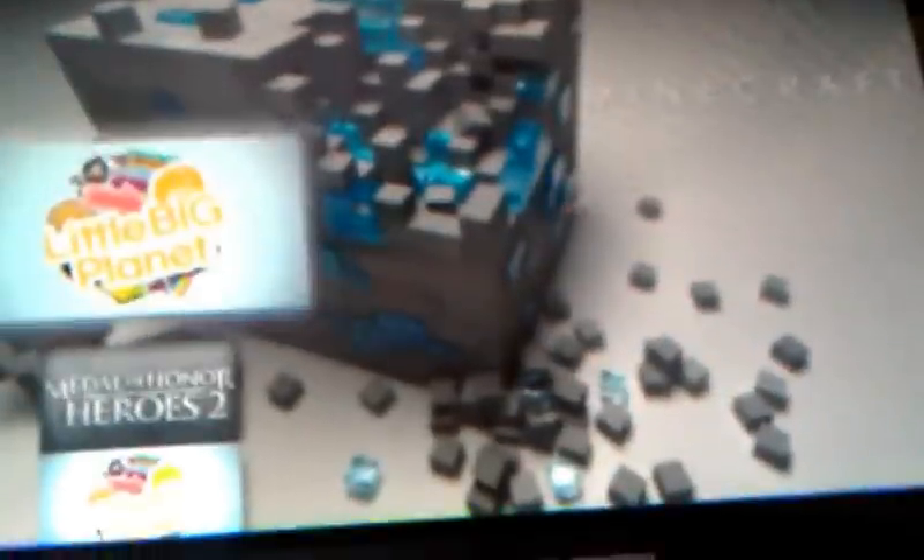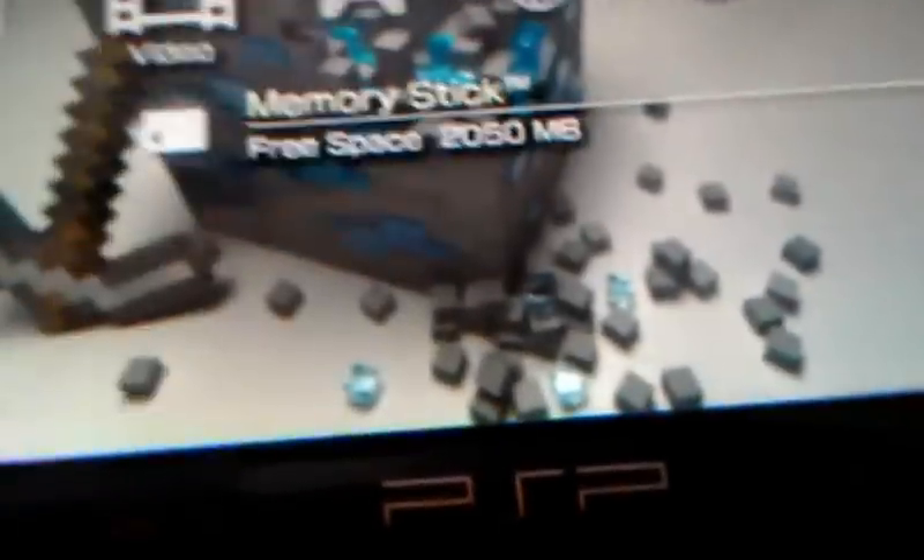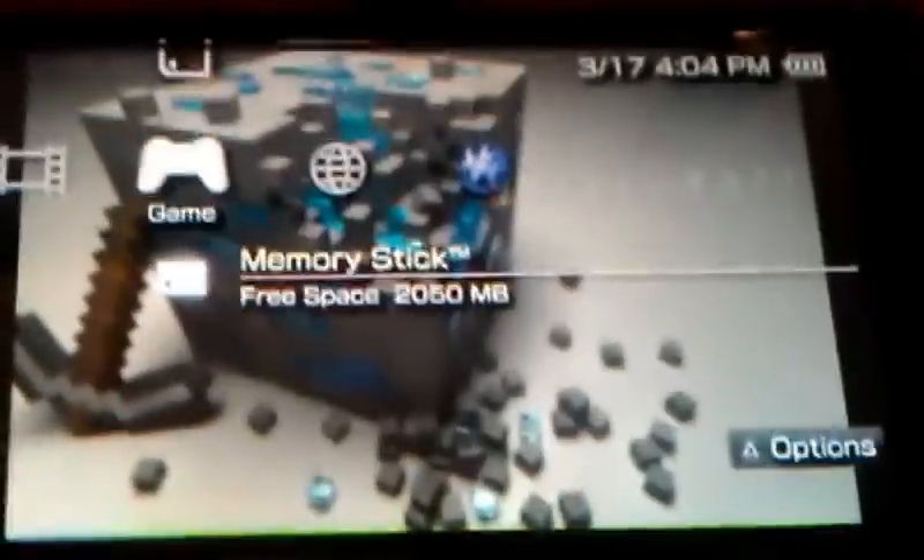Now I have it. With CFW, as shown in my previous video, you can play downloaded games from your ISOs and CSOs. So YouTube, I hope this helped you in getting your CFW with no Pandora battery. Thank you and bye.